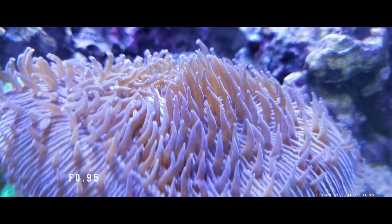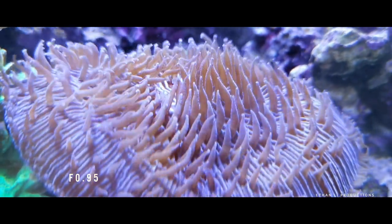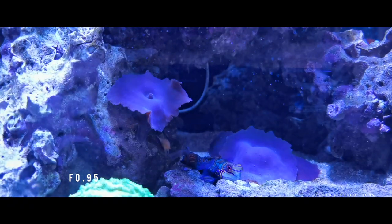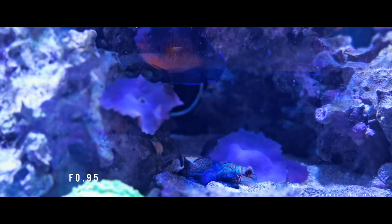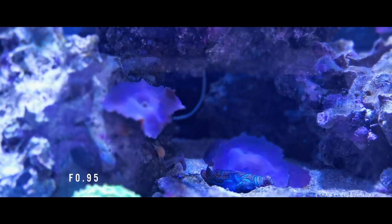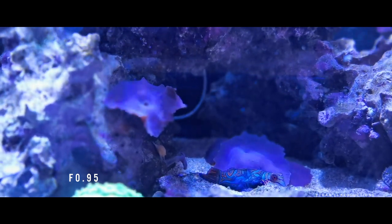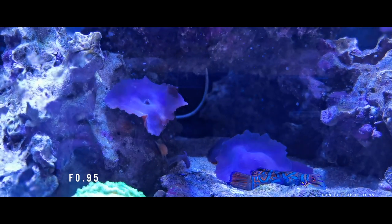I also shot some footage of my fish tank. As you can see here, this is the little coral moving, and that's using the aperture mode. And here is the little mandarin fish — that's a small fish that moves around like a submarine. Pretty cool.